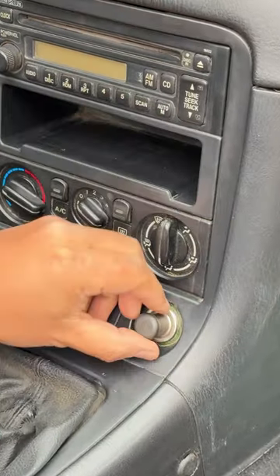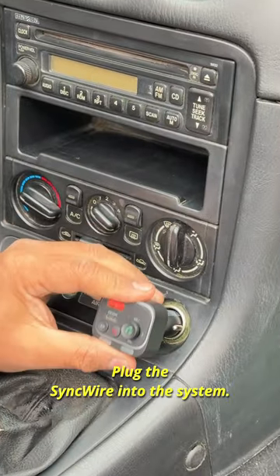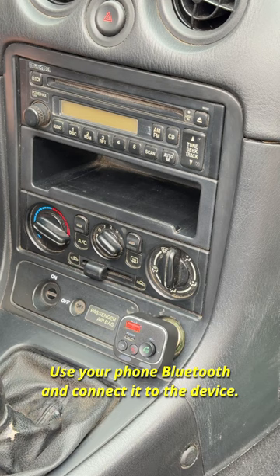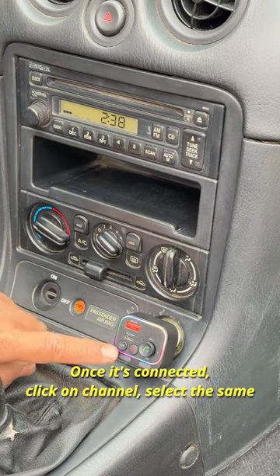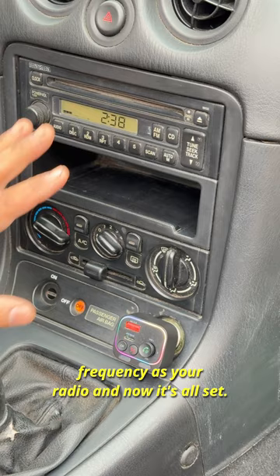To install it, it's very simple. All you have to do is take the cigarette lighter plug out, plug the SyncWire into the system, turn the ignition on, use your phone Bluetooth and connect it to the device. Once it's connected, click on channel, select the same frequency as your radio, and now it's all set.